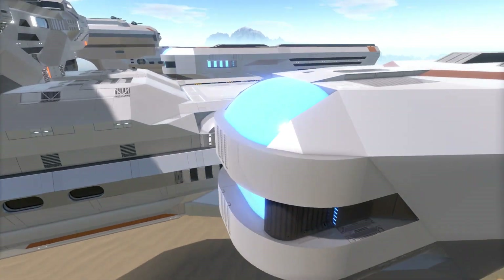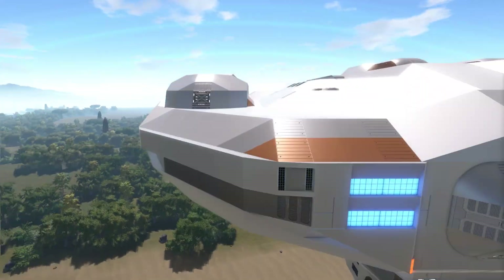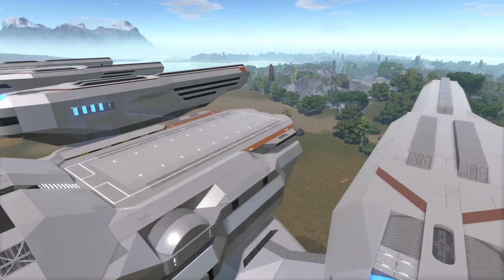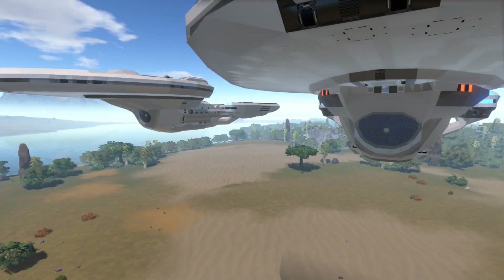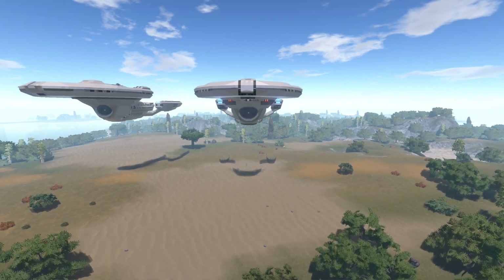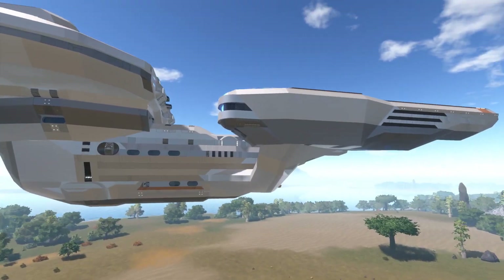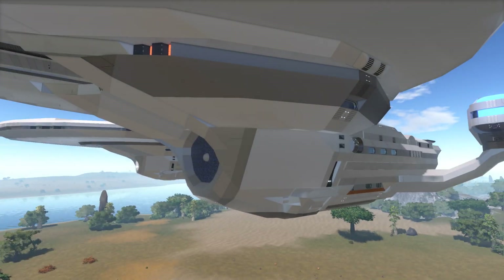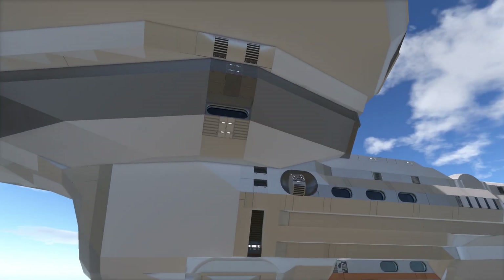The problem with raising the nacelles higher is they'd either have to go over the top of the saucer or below it — they can't be at the same height as the saucer. So I'm putting them at the maximum limit of having them visible from the front without being blocked by the saucer. To pull that off at that height, I had to raise the saucer up another block.